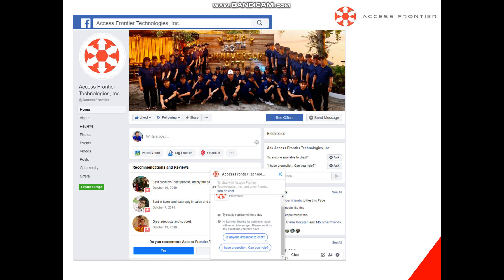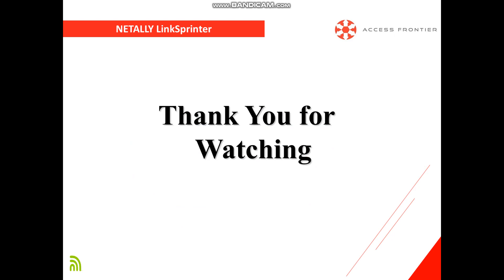For more questions, visit our page at Access Frontier Technologies Inc. Hit the like button and send us a message for your questions — we typically reply within the day. Thank you, stay safe, and have a nice day.